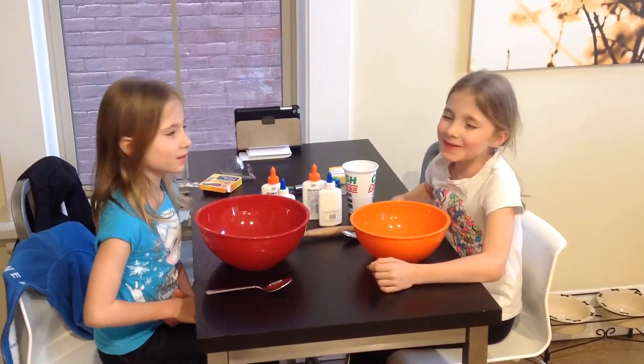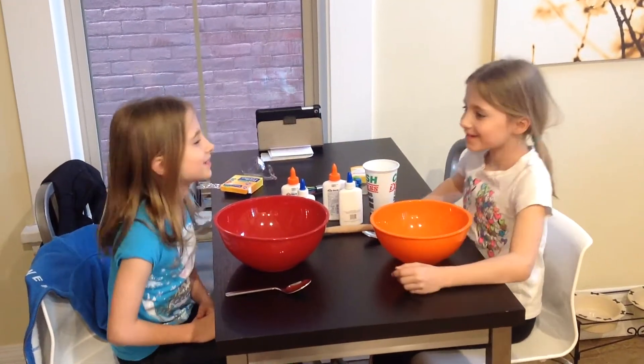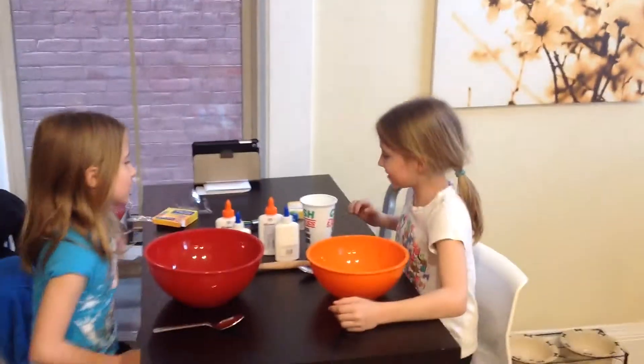Hi, today we are going to make slime. My name is Hudson. My name is Elle. We are going to show you all these.